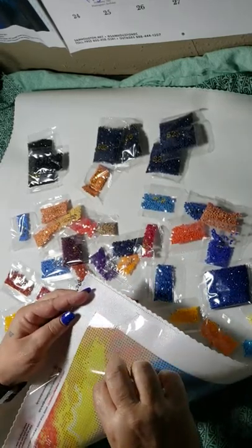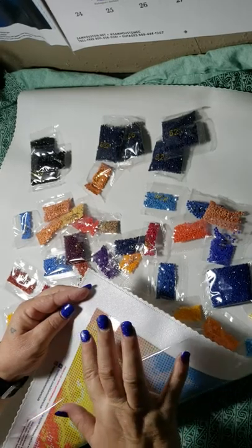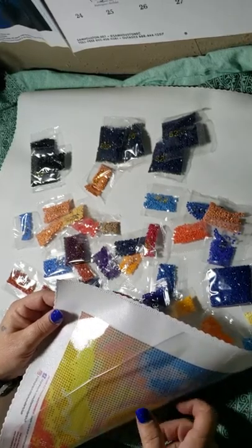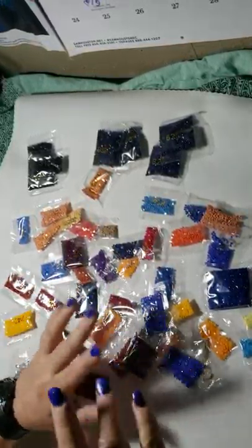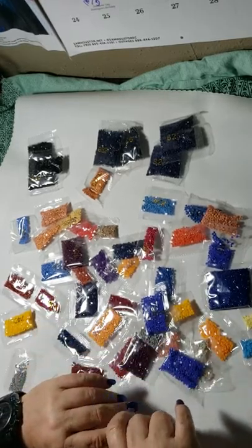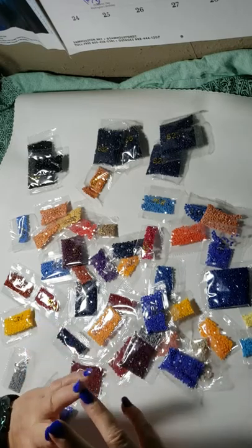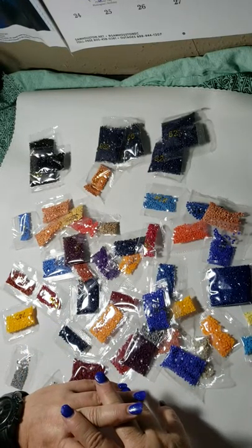One thing I do need to do — we're going to peel back this clear paper to see how sticky it is. It's so sticky it pulled my hand right off! Closing it back up — there were no rivers and no bubbles that I saw. So I'm fixing to kit this thing up and go to town getting started with it.